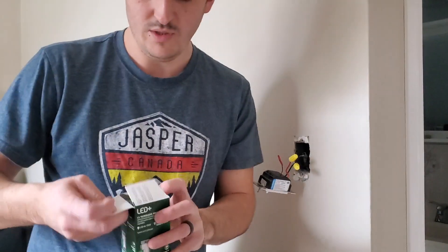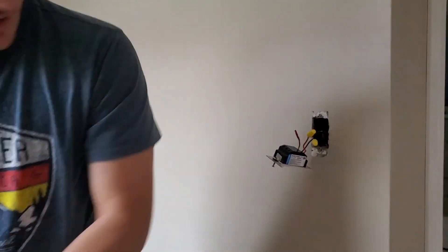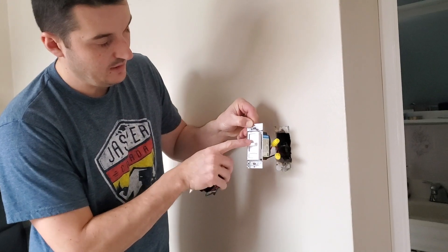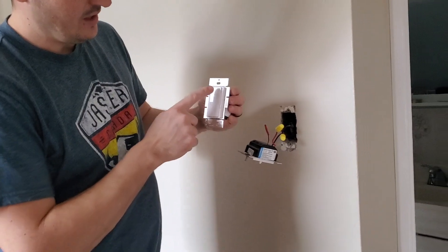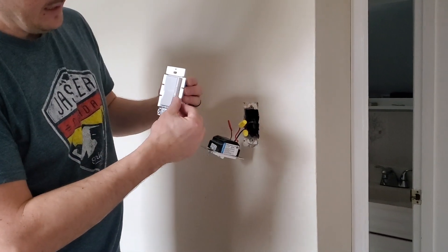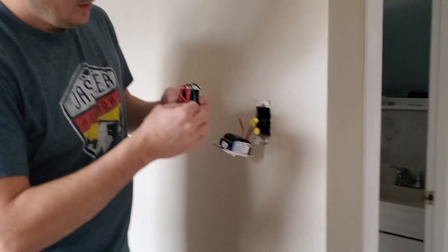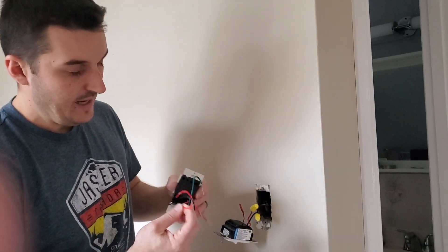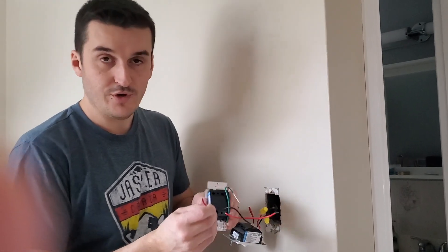I'll just show you on this one here. If you're going to install a different style — my dimmer here, the slide is just up and down and it has an on-off function. This is a different style dimmer called the Decora style; the on-off and the slide for the dimmer is right here. For your wires, you've got one black, one red which would go to your light, and one red and white which again is for your three-way.